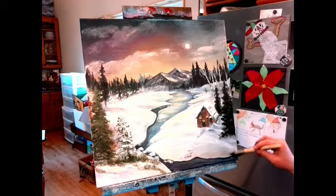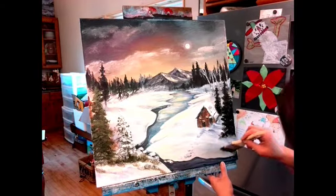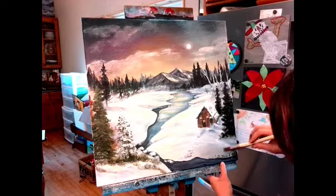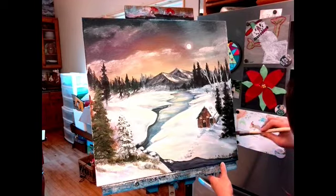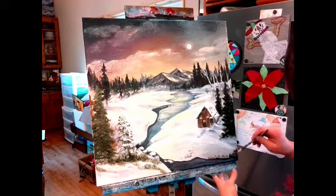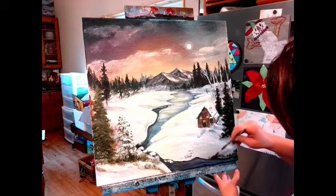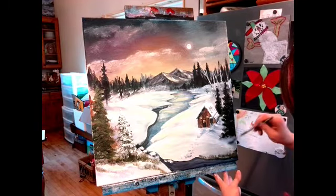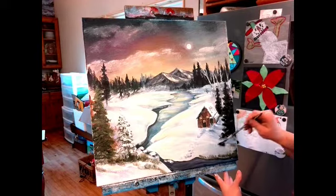Don't do too much paint — the utility brush can get a little out of hand because it's much bigger. An old flat brush works great for this too. Now you want to add snow.